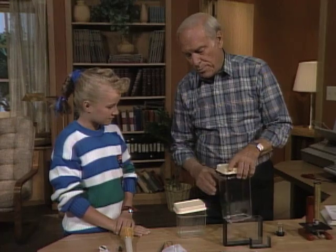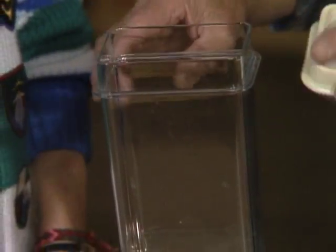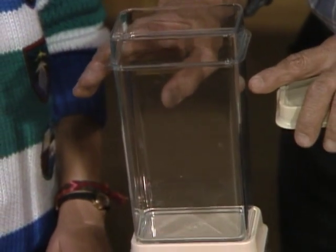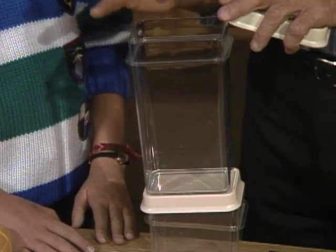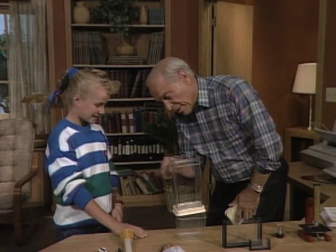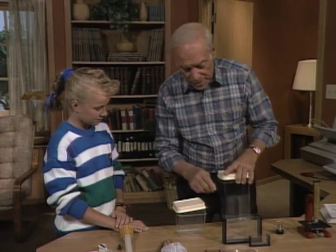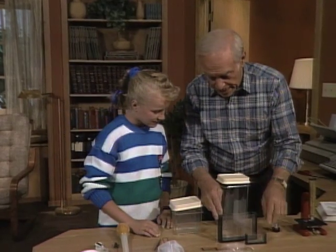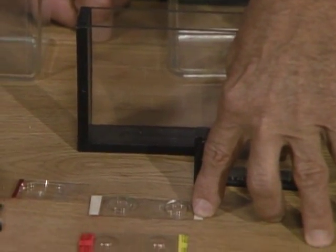What you want to do is go to the pond and take some of the bottom, some of the plants, and a lot of the water and put it all in a tank like this. Then let it sit for maybe a day or so, and then all of the silt and mud will settle to the bottom, and the plants will be there, and the water. So you'll have a little cross-section — a little miniature pond right like this.